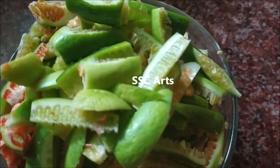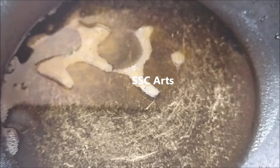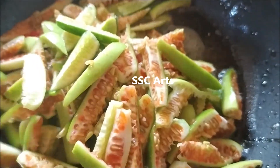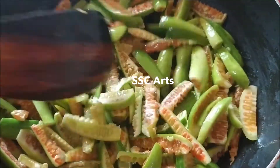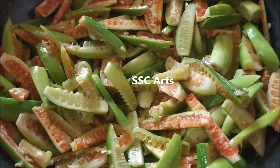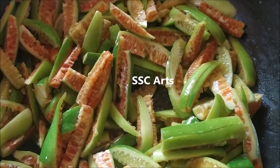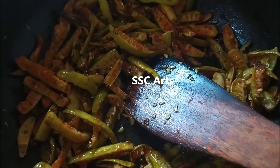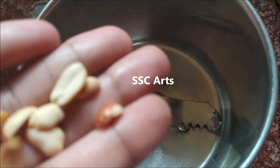I have chopped the tindora, or ivy guard, or little guard, lengthwise. In the oil, add turmeric powder and then put in the pieces — you can chop them in a circular way also, it depends on how you prefer. Ensure the oil is coated over the little guard, stir in between, and let it cook until it becomes a little crispy. Keep it on the stove on medium to low flame.